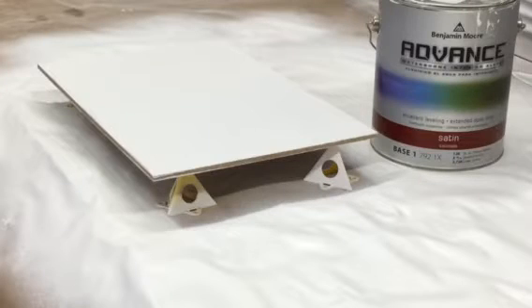This time I'm going to spray some Advance. This is a satin finish — it is an off-white, Benjamin Moore's Navajo White. This is a piece that was screwed up before on the other side when the airless decided to spit all over, so I've shot this often.